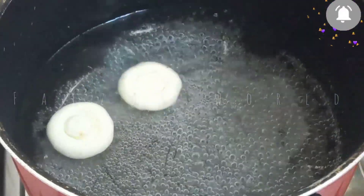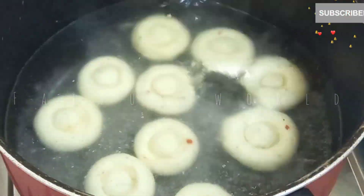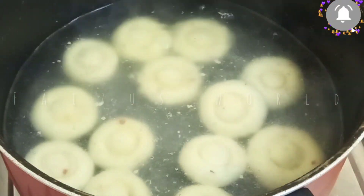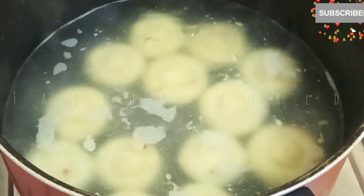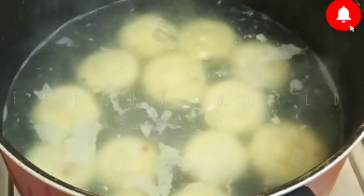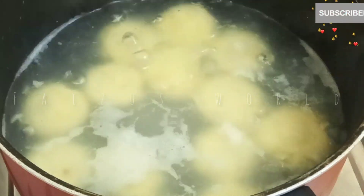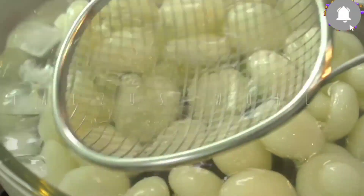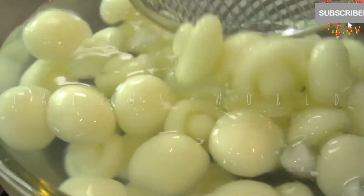We heat water for 2-3 minutes until it's ready. Then get the water into ice water. The ice water is set — it is very easy to cook.